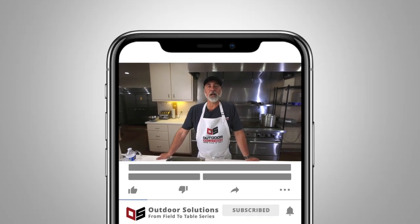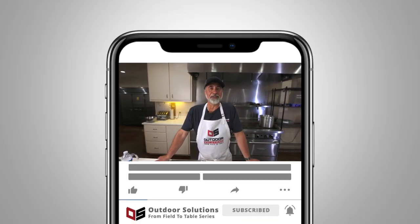Thanks for watching. I hope you enjoyed it. If you like this video, subscribe to our channel and hit the bell for notifications.